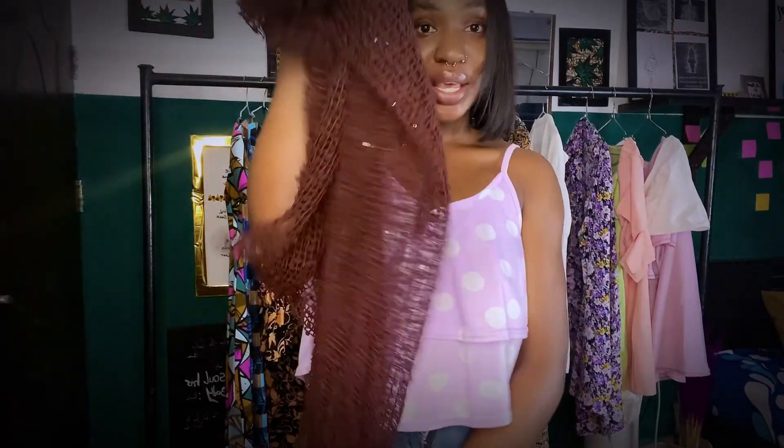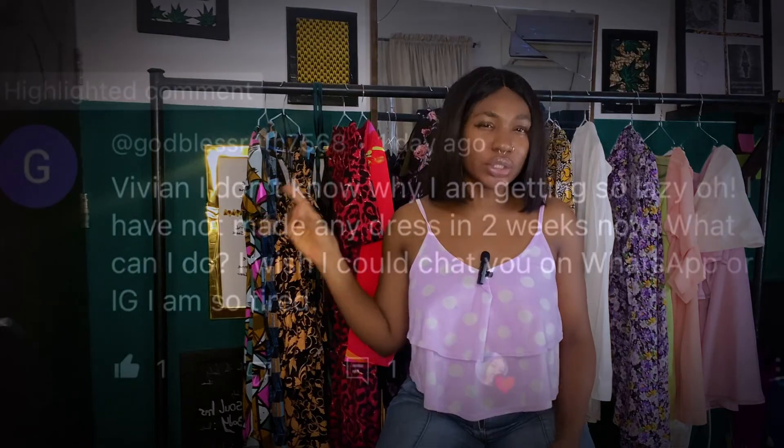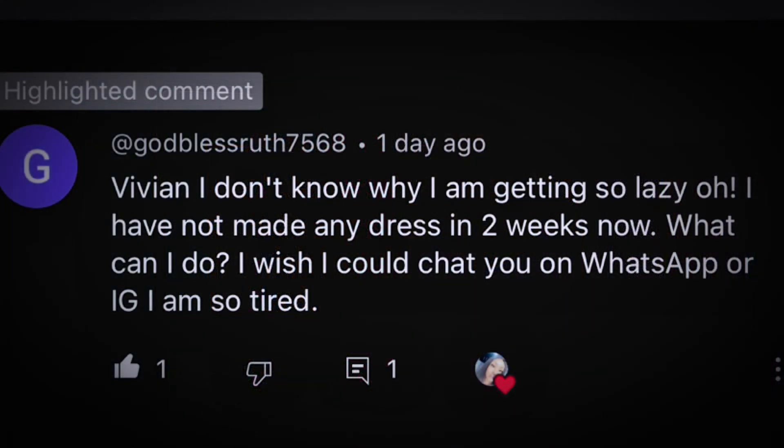But anyway, that's not why we are here — I just wanted to show you guys my fabric. So we are on part two of the sewing series. Welcome to my channel. I got a comment on my YouTube channel from Ruth — a certain lady called Ruth. I think her first name is God Bless. God Bless Ruth said in the comment section that she has not been able to sew for the past two weeks.